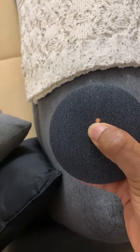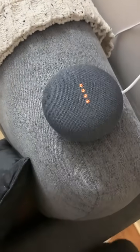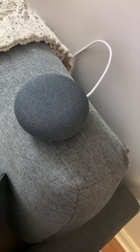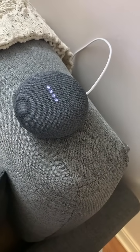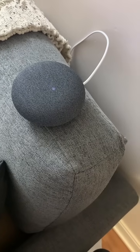Now you can release. The Google Home will eventually start going through the factory reset process, at which point the white lights on your device will start cycling. When complete, the white lights will turn into the conventional blue, red, yellow, and green Google colors.